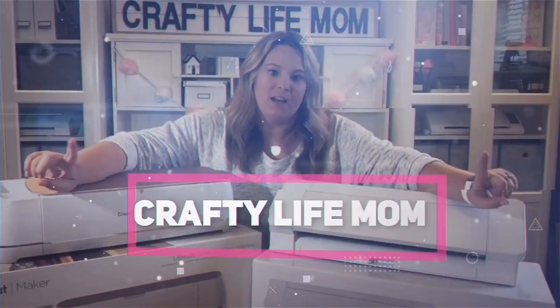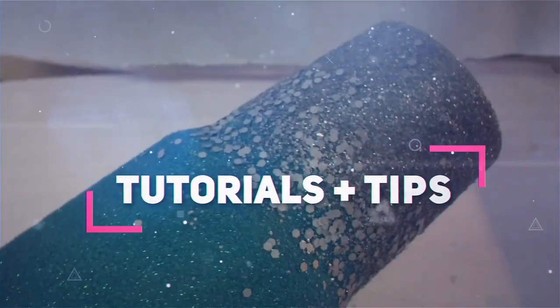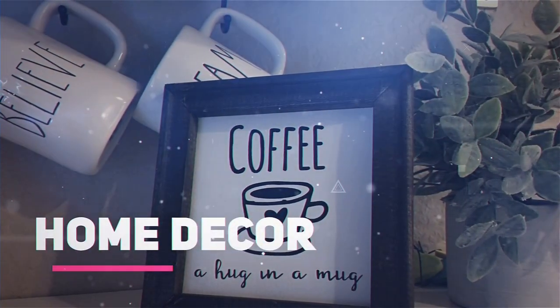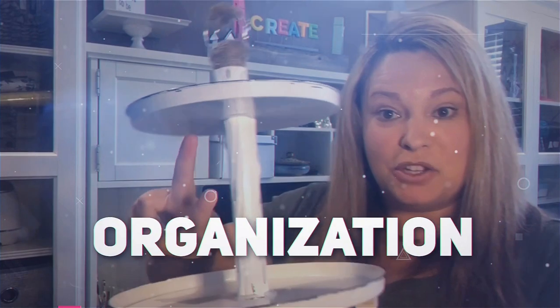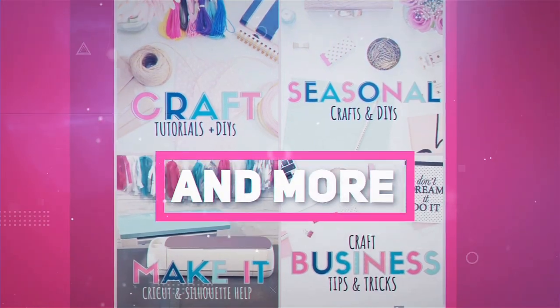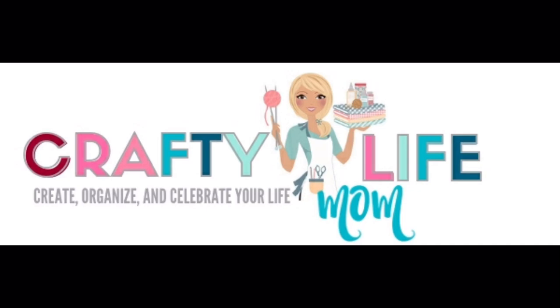Hey friends, it's Lane. Welcome back to my channel. Along with the Valentine's Day theme, decorating around my home, I have two DIYs that I am sharing with you today.